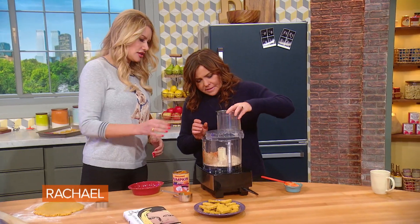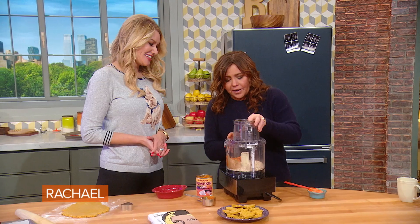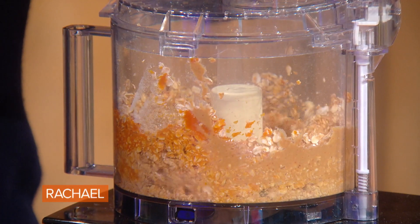Should I zap this? Yeah, sure. You want to zap it quite fine, finely ground. If I can figure out how to put the lid on. Oh my gosh! Oh, you're doing great.